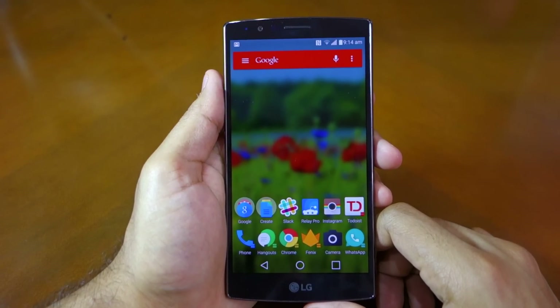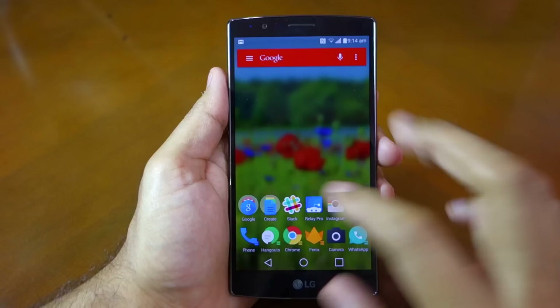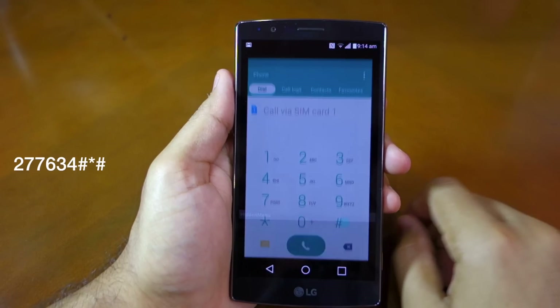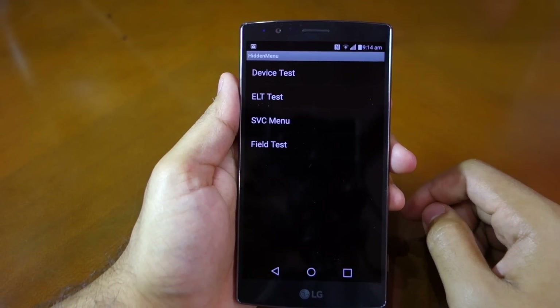LG has been including a hidden service menu on its devices since quite some time. On the G4, you can access this menu by opening the stock dialer app and then entering 277634# *#. As soon as you enter this code, the service menu will open up.